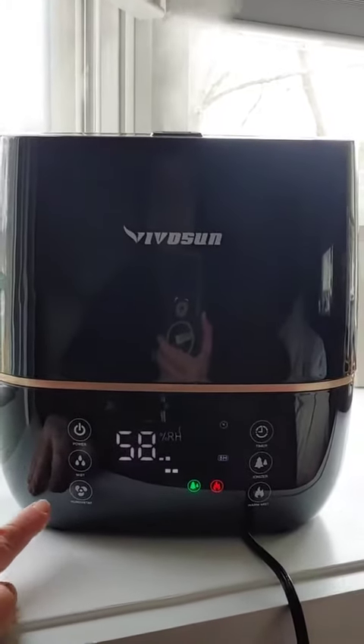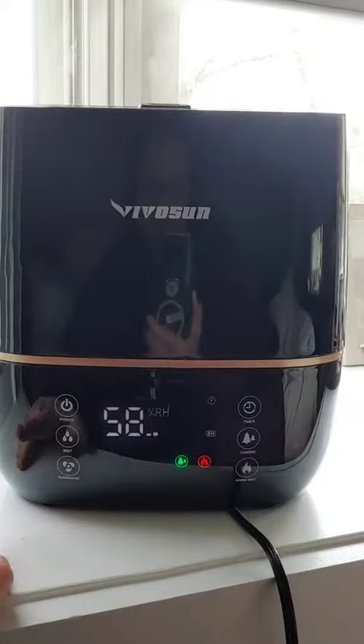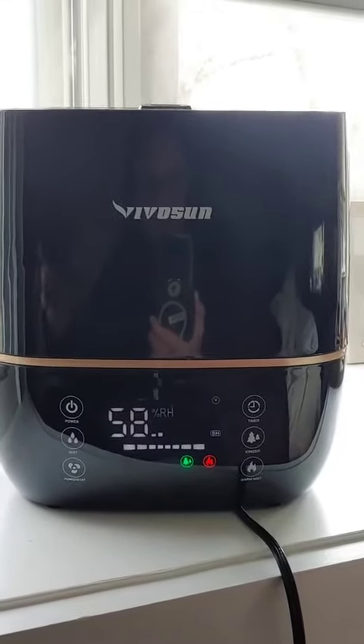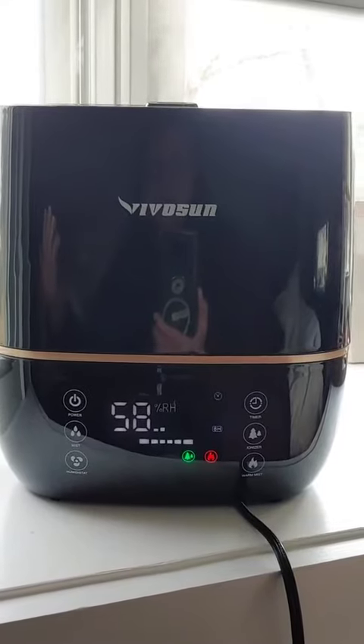The humidistat button: if you set it for like 65% humidity, when the unit reaches 65%, it will automatically shut off.